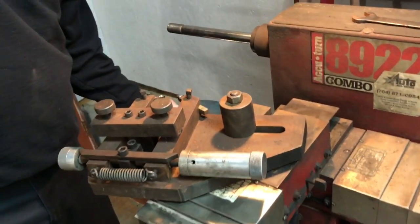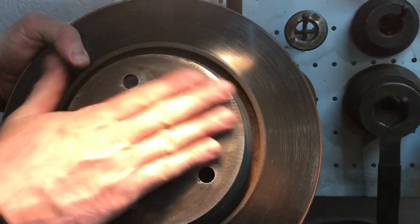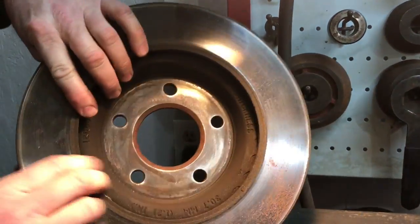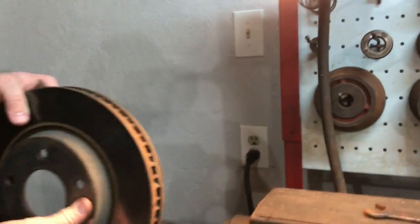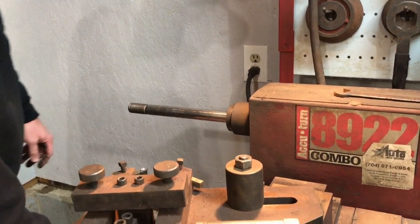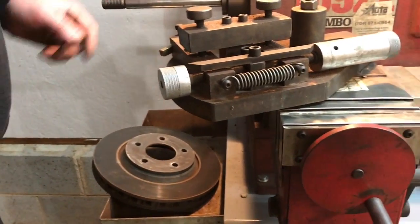So the next thing — let's go ahead, this is our rotor that we're going to machine tonight. One thing I've already done is I took a ziz wheel and I kind of cleaned all the rust off of this surface and off of the surface on the inside, so that our tools we use to mount this will fit nice and flush and we'll get a true cut on our rotor. This is what we call a floating rotor in the automotive business, and so we're going to use these two cones right here.